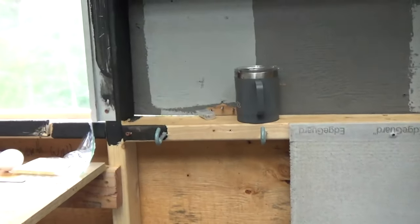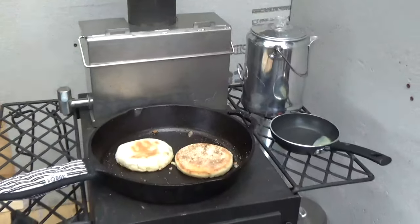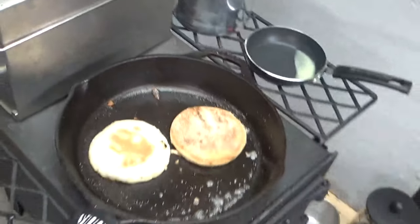I take the tank off and hang it on two hooks, then just use the spigot. That's my stove overview. Now I'm going to throw some bacon in that pan and get the other side going.